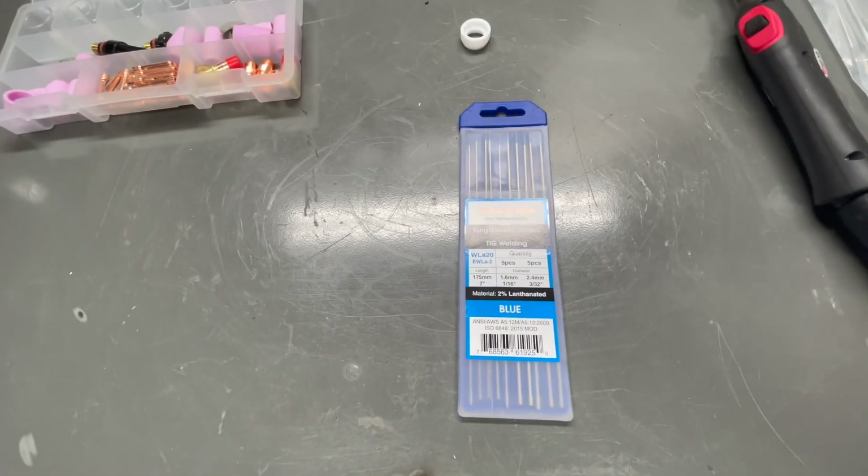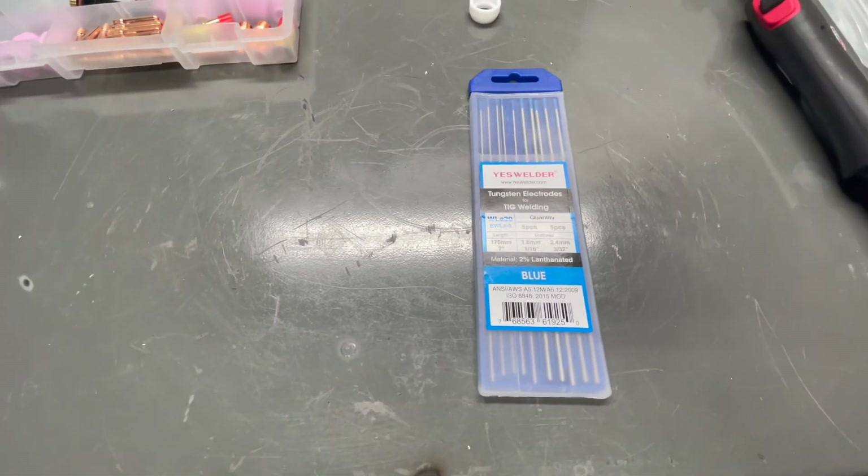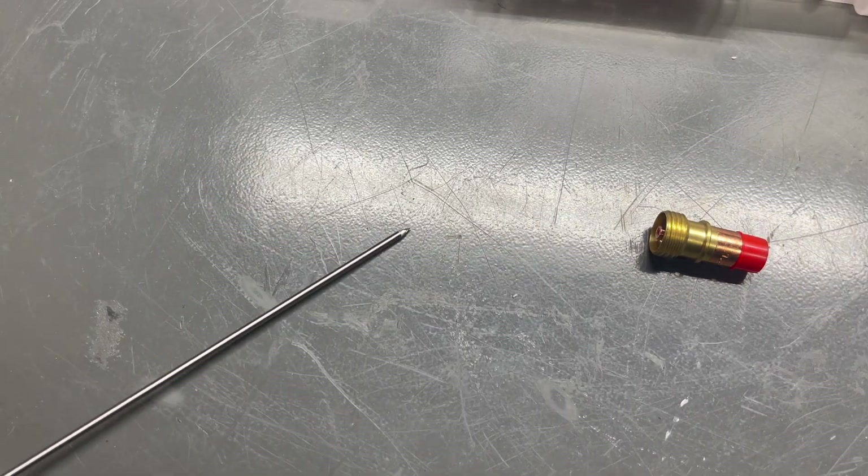I'll be setting up the 3/32nds, the larger one. So the next step is gonna be pulling it out of this pack and then grinding a tip. We've got that tip sharpened.